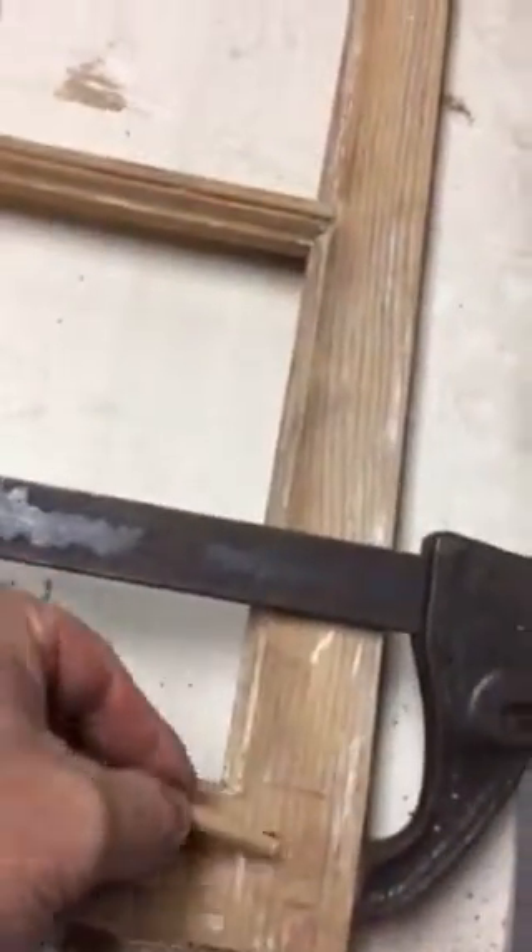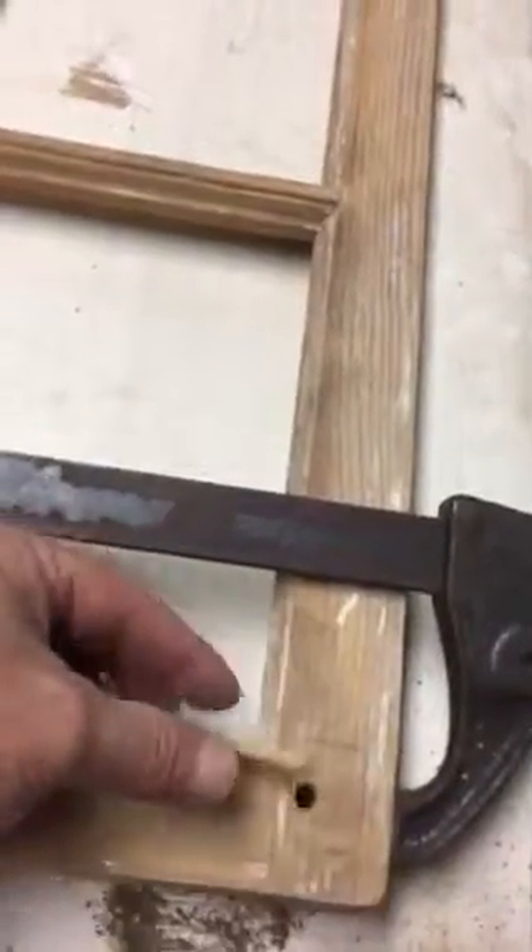So what I'm going to do now is apply some glue, slide it in the hole, and then wait for it to dry.